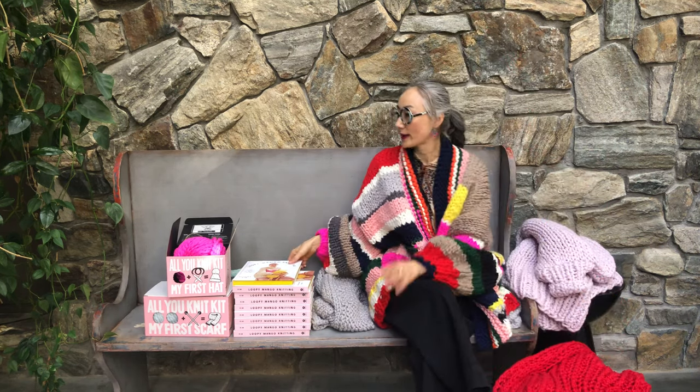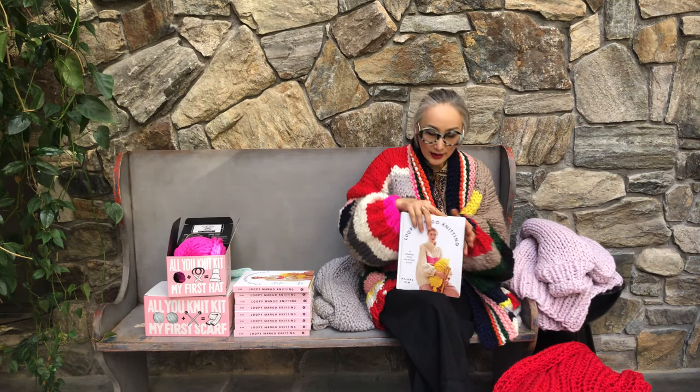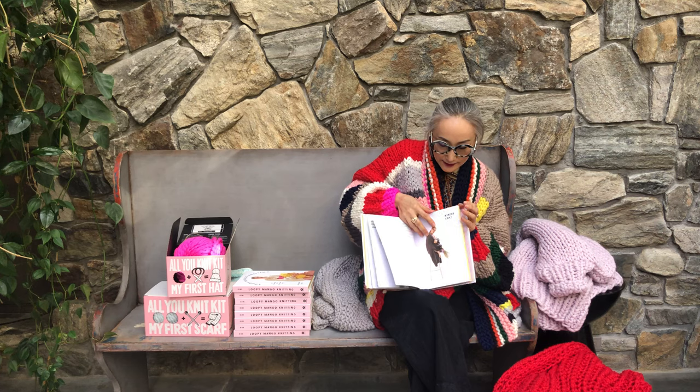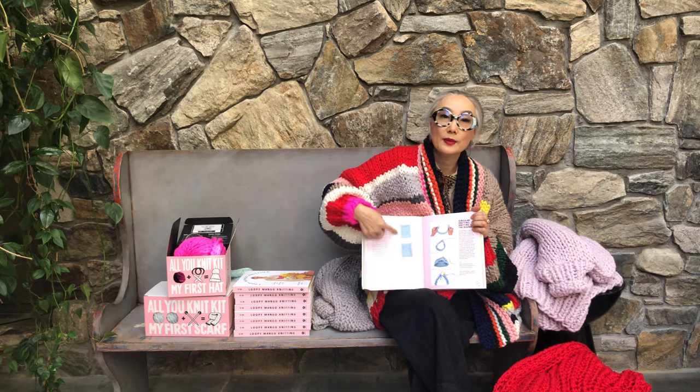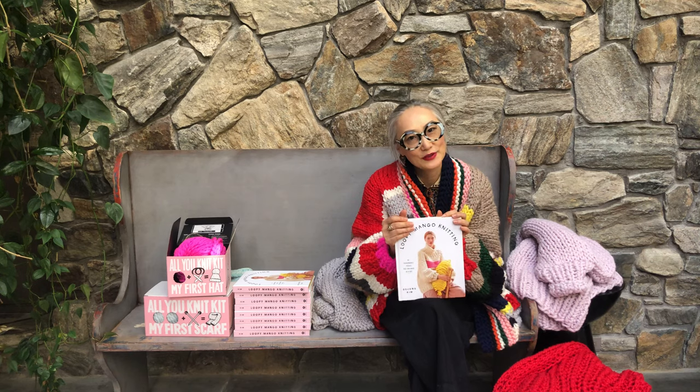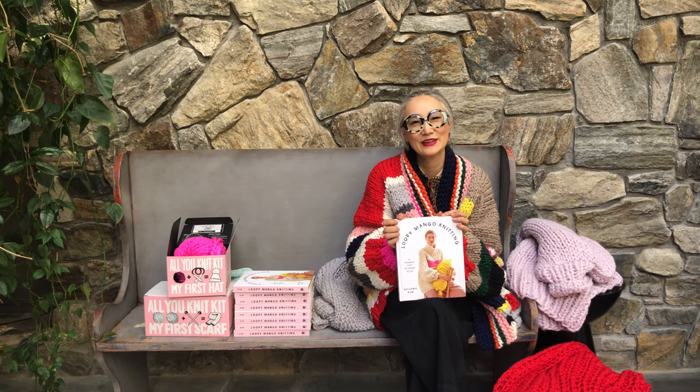You can expect a lot from this book. It has beautiful photographs and a lot of instructional photos. This is a great gift, and I hope you like it. Thank you.